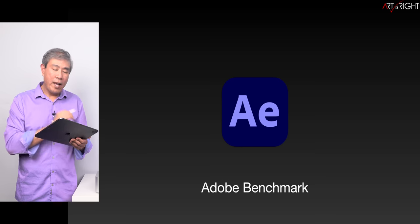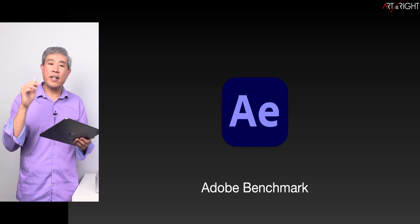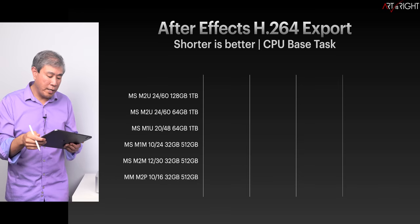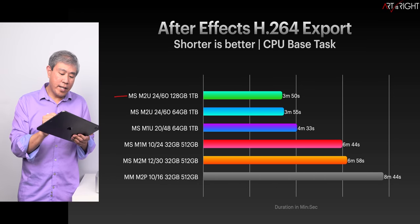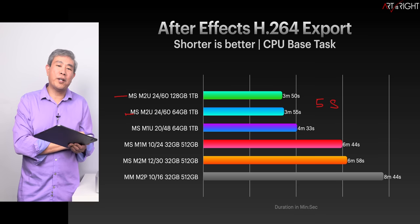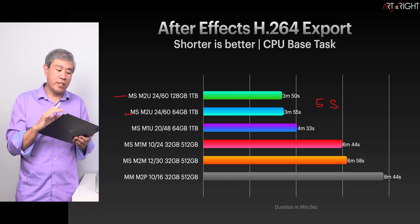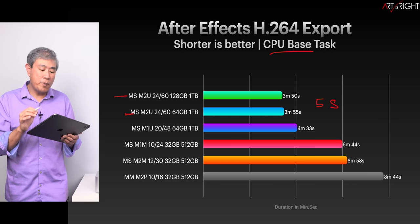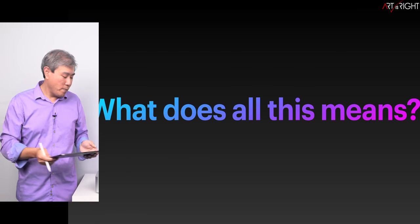Finally, looking at Adobe After Effects using the Adobe Benchmark, the M2 Ultra 128GB comes in at five seconds faster than the 64GB model. We're still not seeing meaningful memory utilization differences because After Effects is mostly using CPU for multi-frame rendering and exporting. So what does all this really mean?